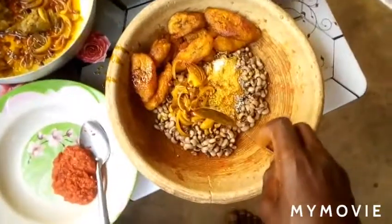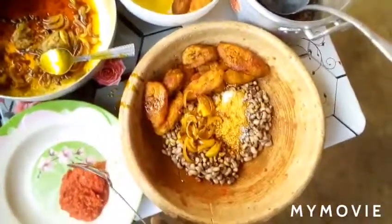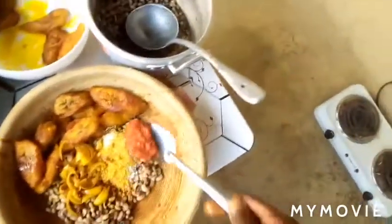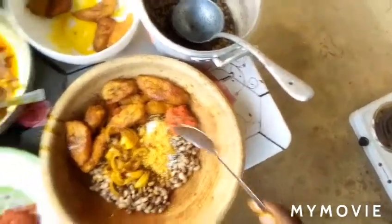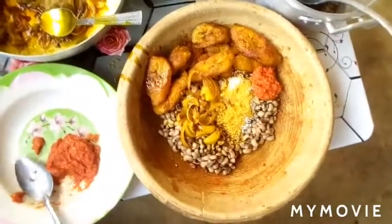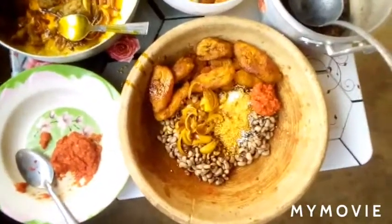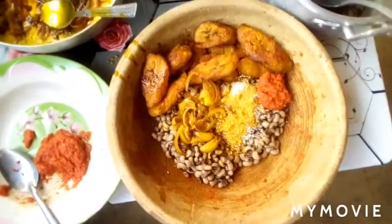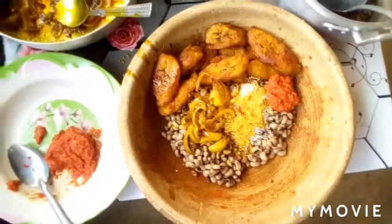I'm going to try to make a hot pepper. This is simple to prepare. I'm going to make a new video on this. Please subscribe to my channel.